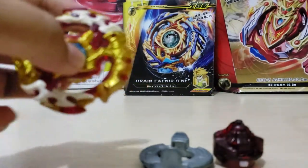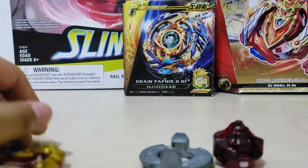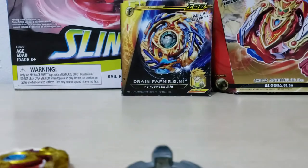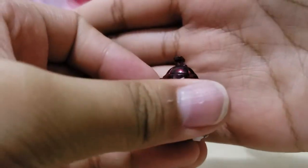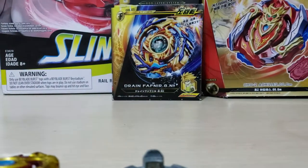Here we have the layer of Spring and Requiem, then the disc, then the driver. We're in stamina mode right now. Now we're in attack mode. Now defense. I'll just put it in stamina first.